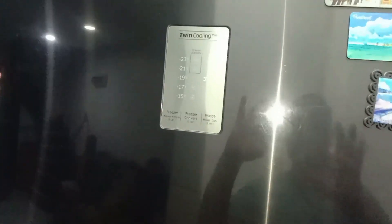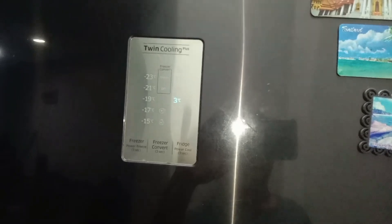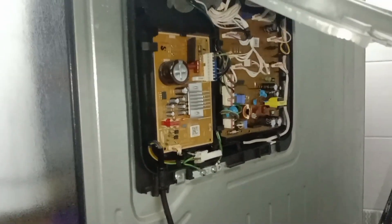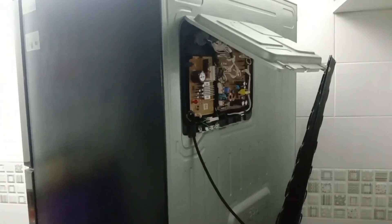On the front side, only number three is blinking — you can see only three digits blinking. So if a Samsung inverter fridge shows three-time blinking, it confirms the problem is a faulty compressor. The compressor needs to be changed.